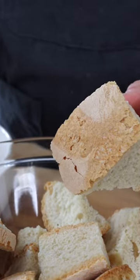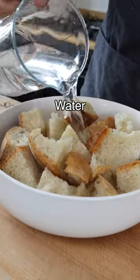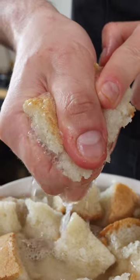If you don't have stale bread, dry the bread in the oven at very low temperature for about 15 to 20 minutes. Add the bread to a bowl, cover it with water and two tablespoons of vinegar. Let it soak for a few minutes until it gets soft, then squeeze out the water with your hands.